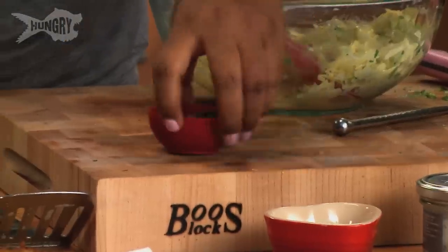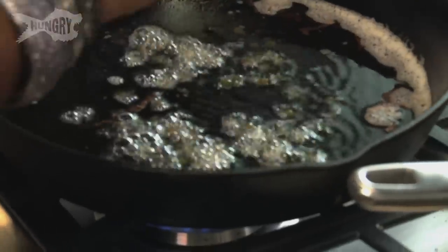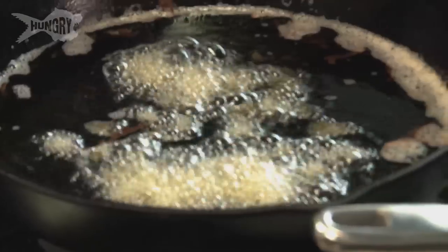We're going to fry some capers in the same oil that we fried the latkes. I drained them in a colander to get all the excess moisture out, because when you're frying them the brine will pop back in your face from the oil and that's not a good look. You just want to fry them up until they blossom — they look like little flowers.